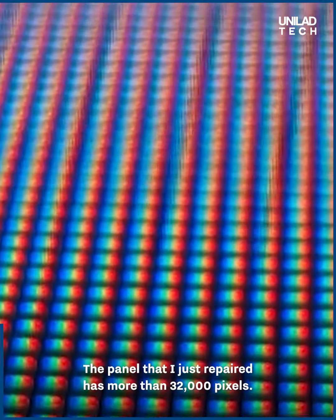Looks like another successful repair. The panel that I just repaired has more than 32,000 pixels.